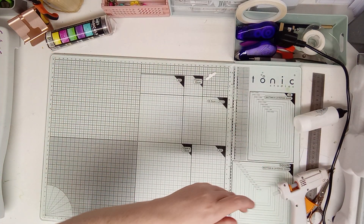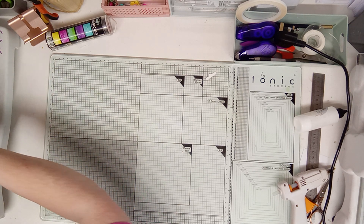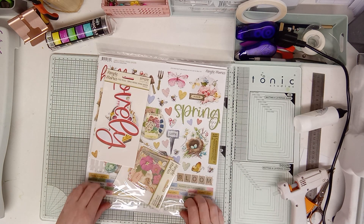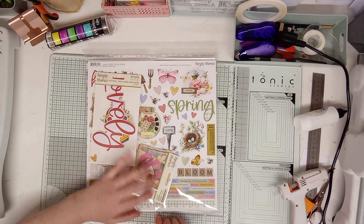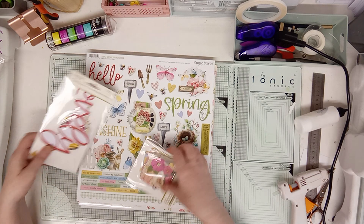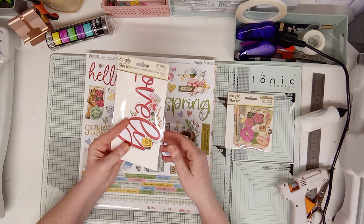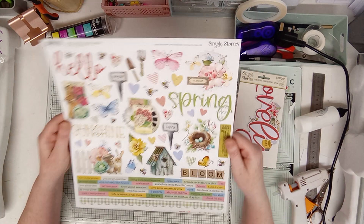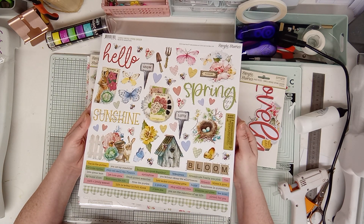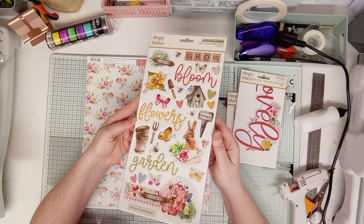Right, I've also got this one — Simple Stories Simple Vintage Spring Garden. This comes as a set. I think it was like $31.99. I got 13 pieces of layered bits and 18 pieces of page pieces. This is another Simple Stories one. I just love rabbits and I love spring — I love all the colors of it, it's gorgeous. And it comes with some chipboards as well — they're gorgeous!